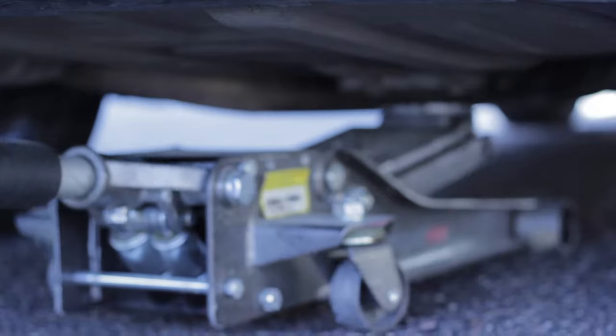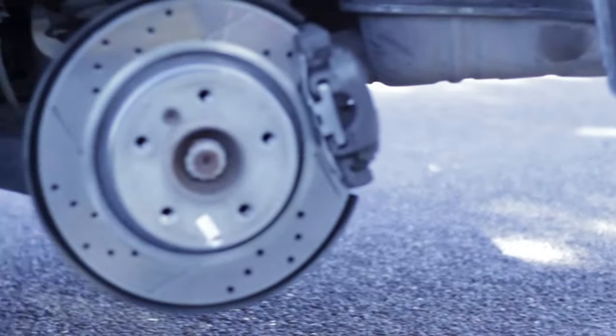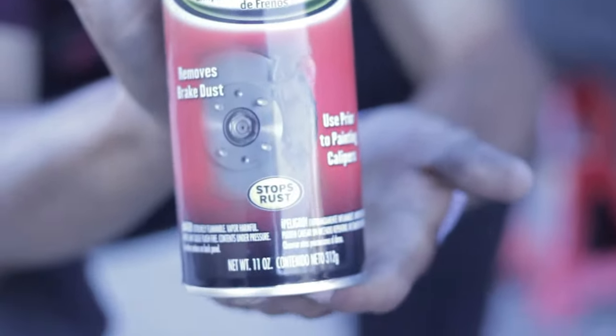Let's break loose these lug bolts. So once you have the wheel removed, you're going to want to get the caliper cleaner and a rag to wipe it off with.